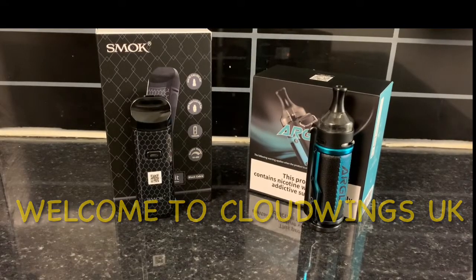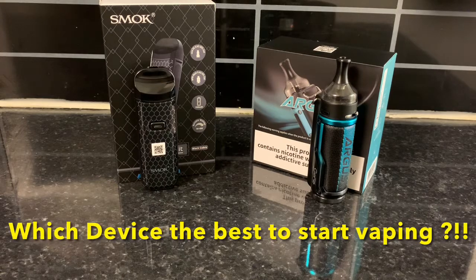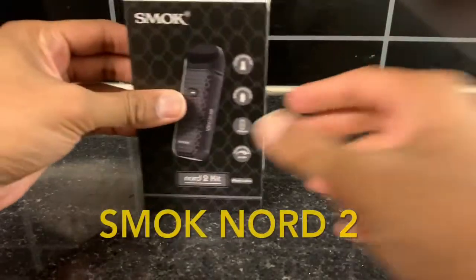Welcome to my channel Cloud Wins UK. Today's topic is a question I hear all the time: I want to start vaping — which device is best for me? I'll try to answer that today. As you can see, there are two devices in front of me — the most famous ones right now. With millions of devices and brands in the market, you can get pretty lost. As a seller and experienced user, I'll narrow it down to two so you can understand which one is best for you.